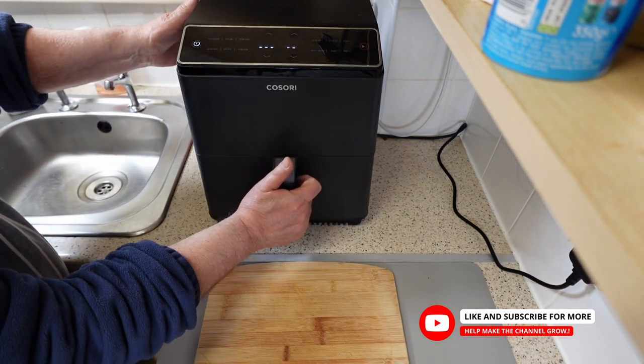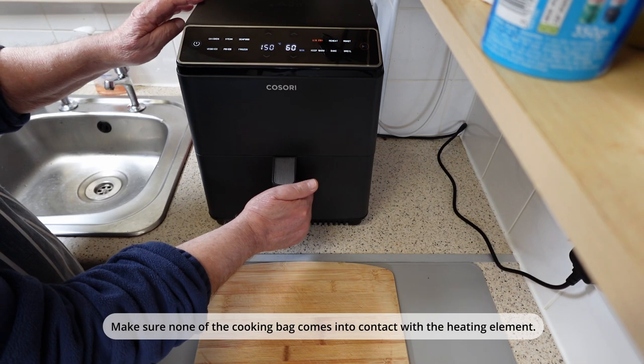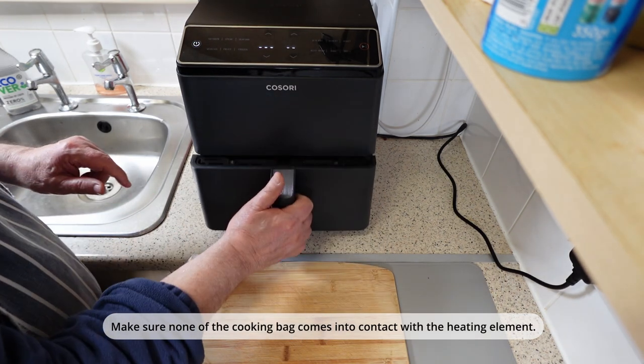Set your Cosori to air fryer mode at a temperature of 150°C and set the timer for 1 hour. The total cooking time is 2 hours. Just make sure none of the cooking bag touches the upper element.